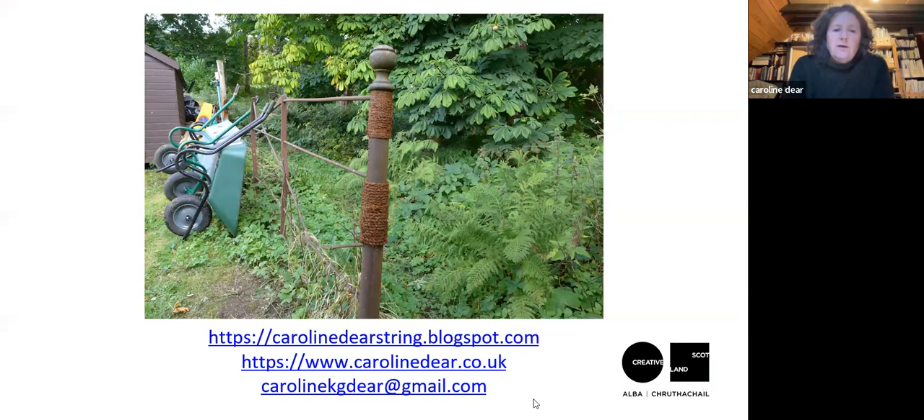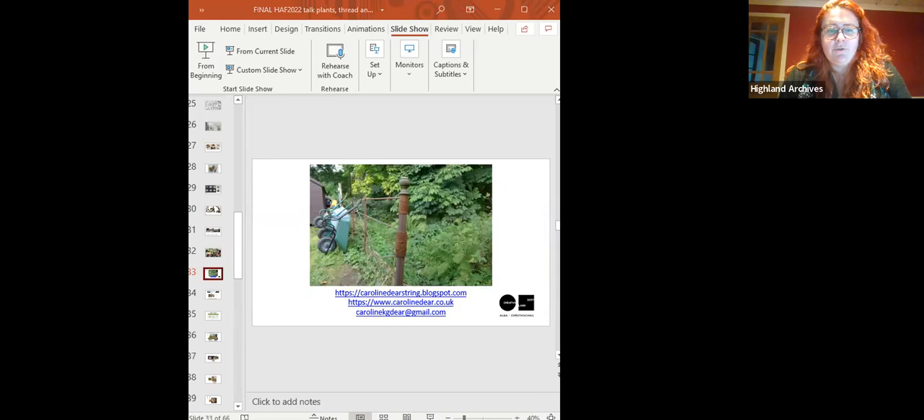There is a blog if you want to look — it's more like a sketchbook of different aspects of the project — and my website. If you've got any string stories or want to get in touch with me, that would be great. I'll pass over to Susanna now. Thank you very much.